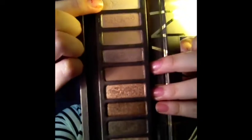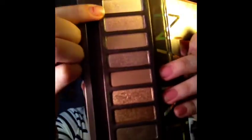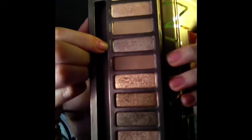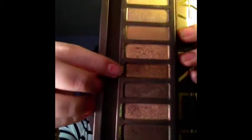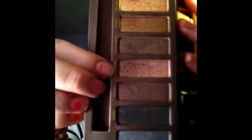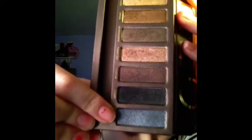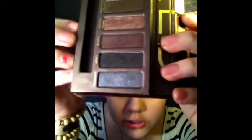So the first color is Virgin — it's very sheer and white. The second one is Sin. Then this one is Naked. Then Sidecar. Then Buck, and this is Half Naked. This is Smog. And this is Dark Horse. This is Toasted. This is Hustle. This is Creep — it's just a black with sparkles. And this is Gunmetal, which is like a very gray with sparkles.